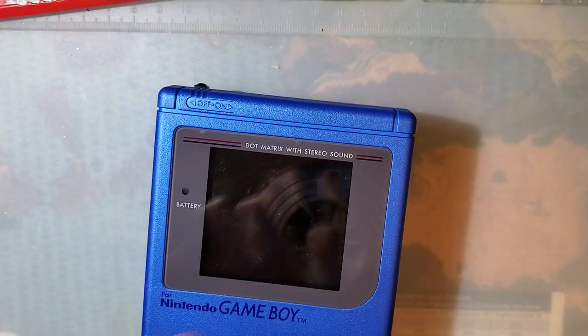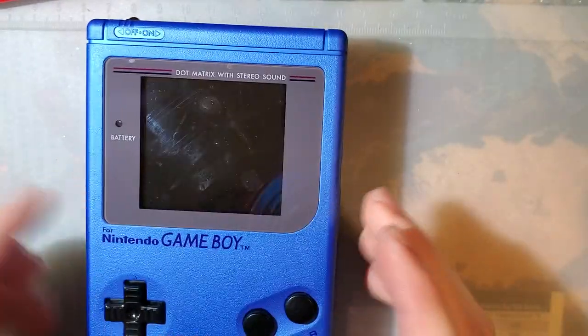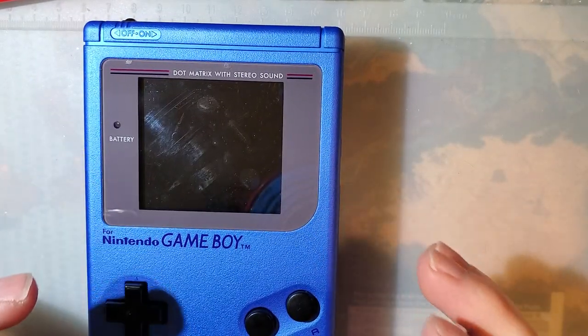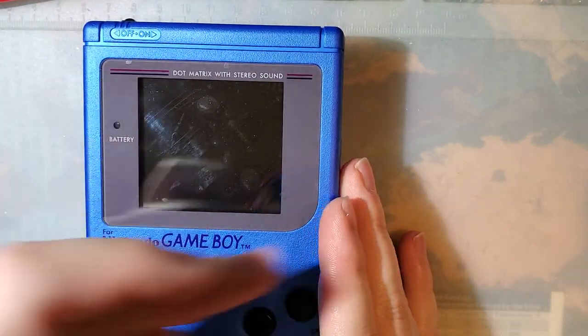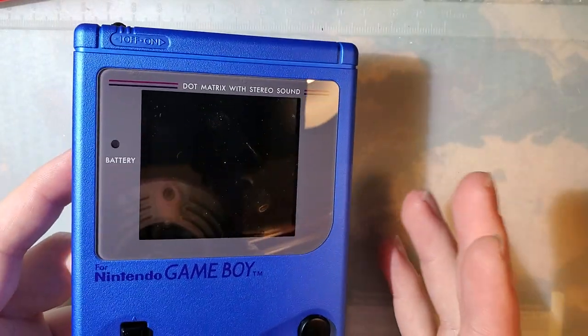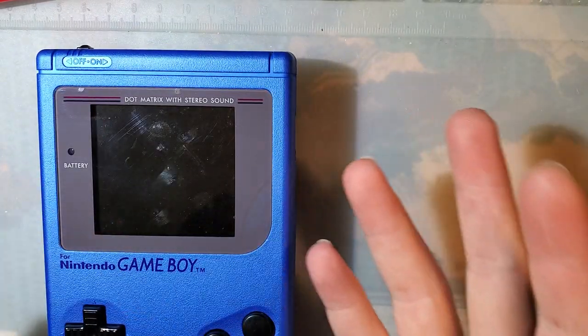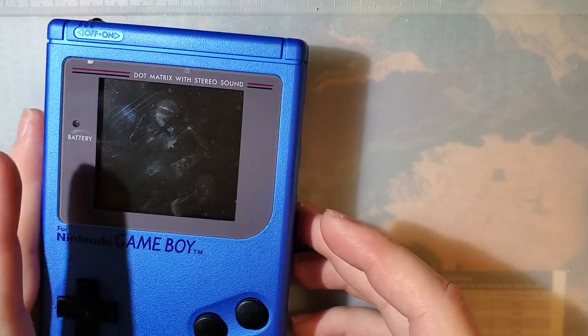Hey folks, so last time I left off with this mod here - this is the funny playing IPS for the original Game Boy. Last time I left off I had just taped the screen in. I even left the film on because I knew I was going to come back and actually fix the screen in position with a bracket at some point. Well, it is finally that point.